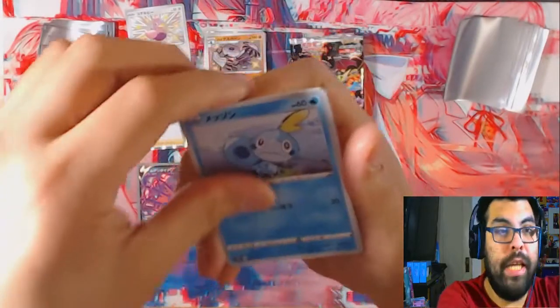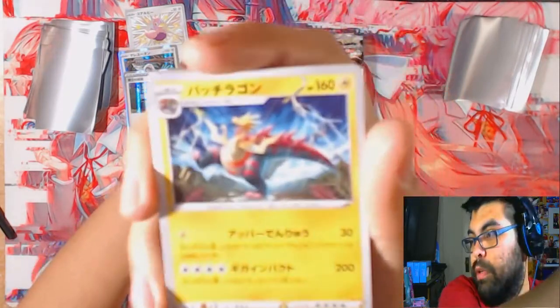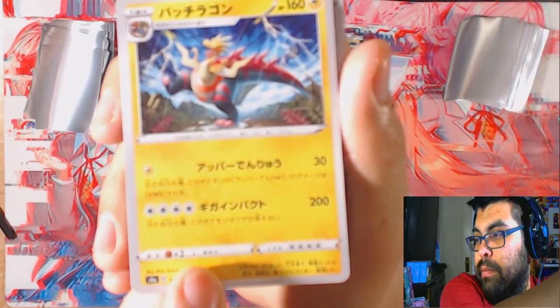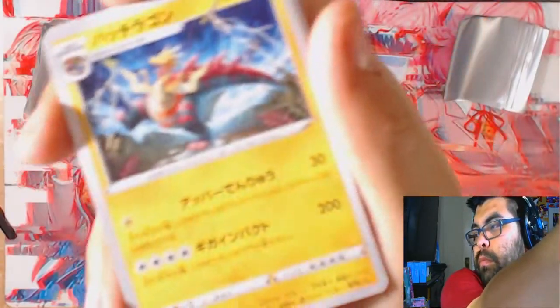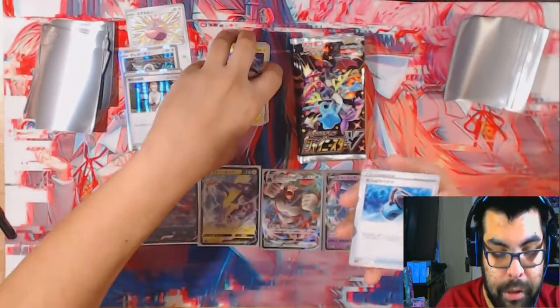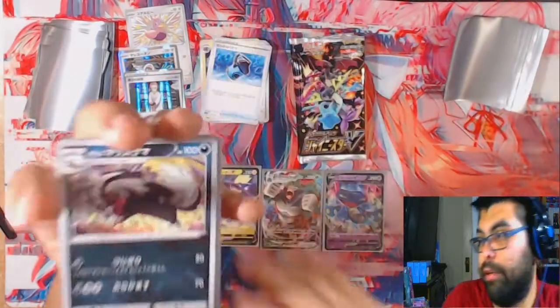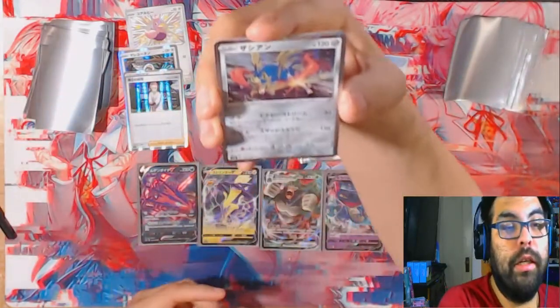We got the sad boy, sad boy hours - Bunnelby. That electric dragon - everything doesn't want to focus on it. This is that water bucket. The Galarian Ponyta - sorry everything's super blurry, I don't know how to work my camera. The Zacian, which is like the Zamazenta we had. The Sirfetch'd.